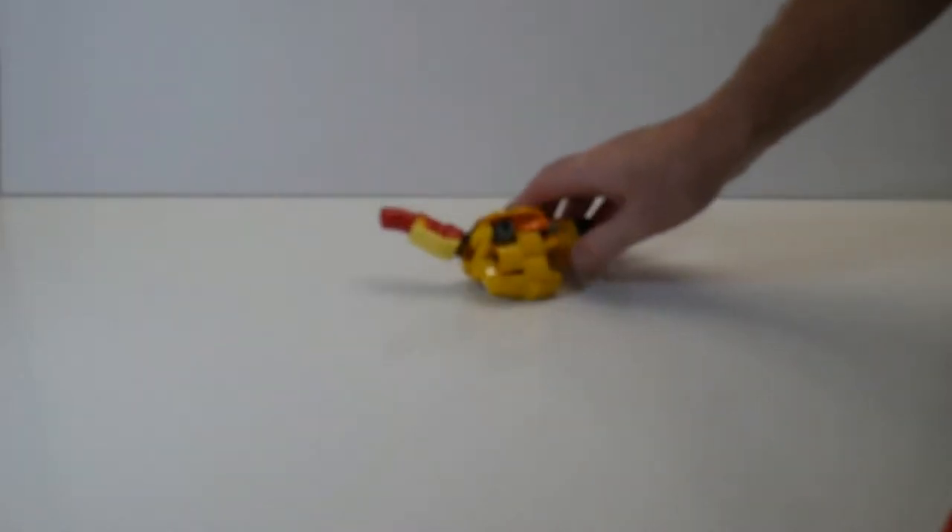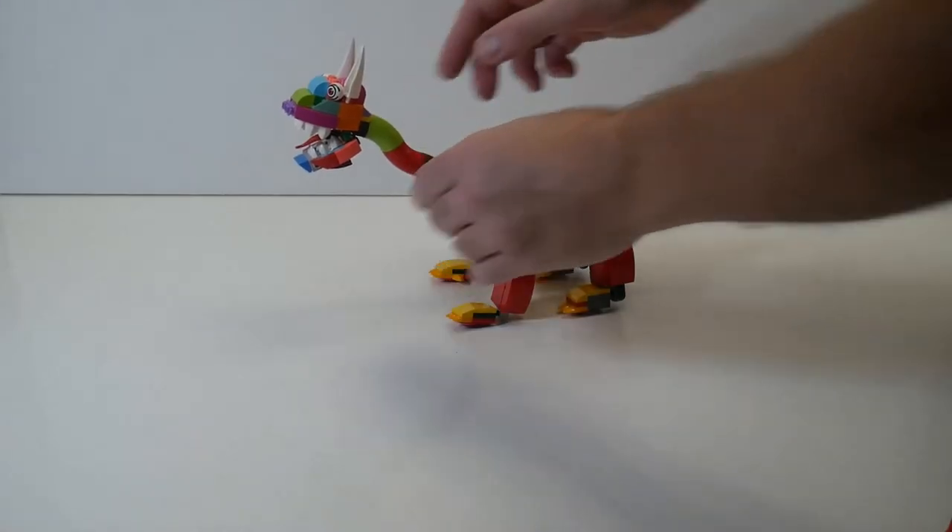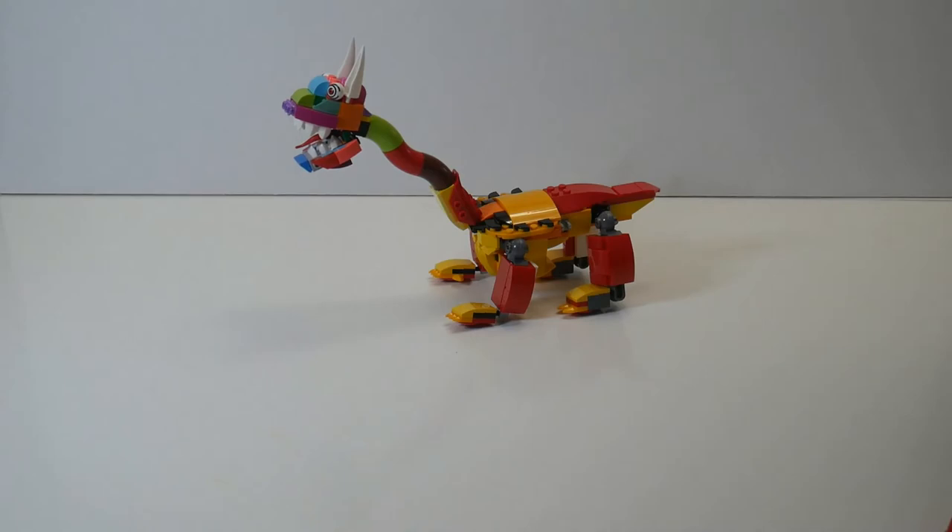Starting with the body, I decided what I would do is make a land-based creature, and so I built two sets of legs and a new head. I guess it's sort of a giraffe-like creature.